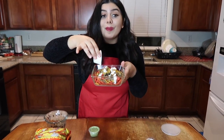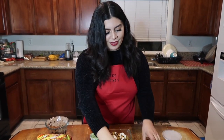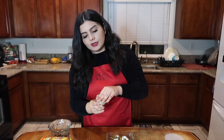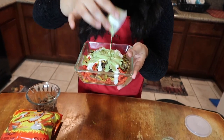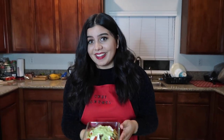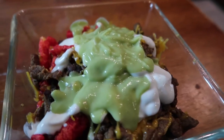Doesn't that look marvelous? Oh my goodness, my mouth is just salivating. Now that that's done, we're going to put the entire little container of guac in here. Oh yeah — Santa's going to like that. And you guys, I think we're done. That was super simple, like under five minutes. Amazing.